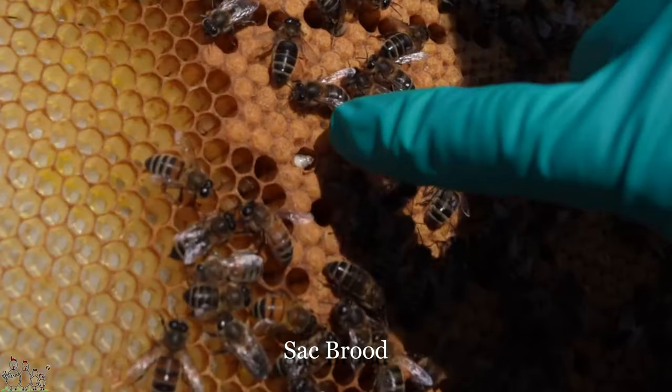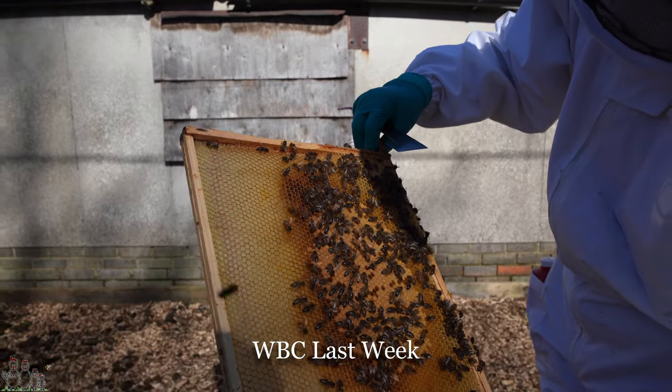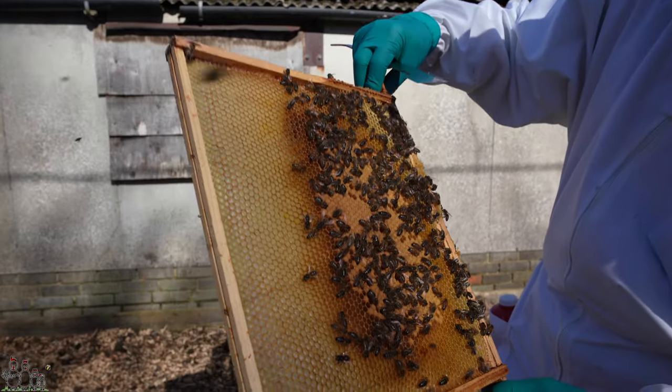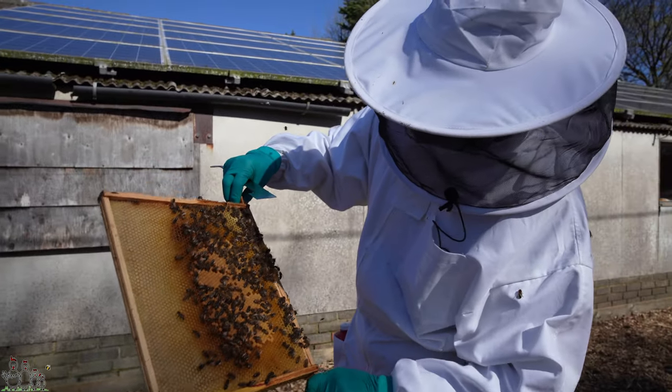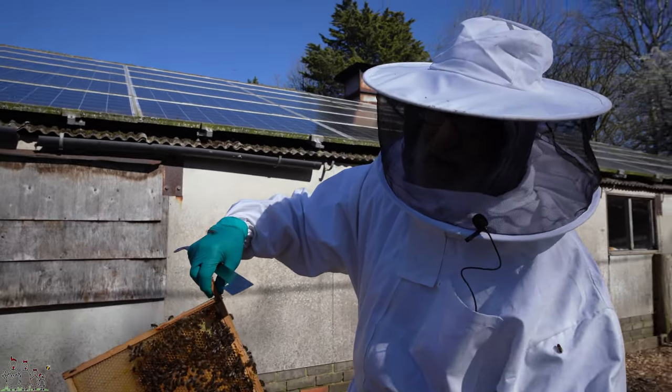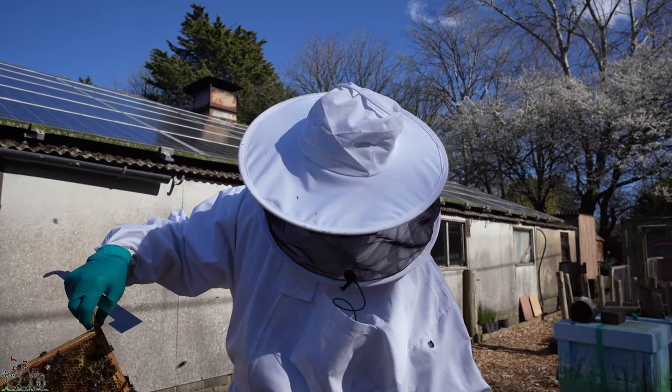We did have a cell of sackbrood, and as Roger pointed out in the last video it's nothing to be particularly alarmed about, but it is something to note. If there's only one or a few, then no — but if all this sealed brood were unsealed and sackbrood larvae, then I'd be concerned.